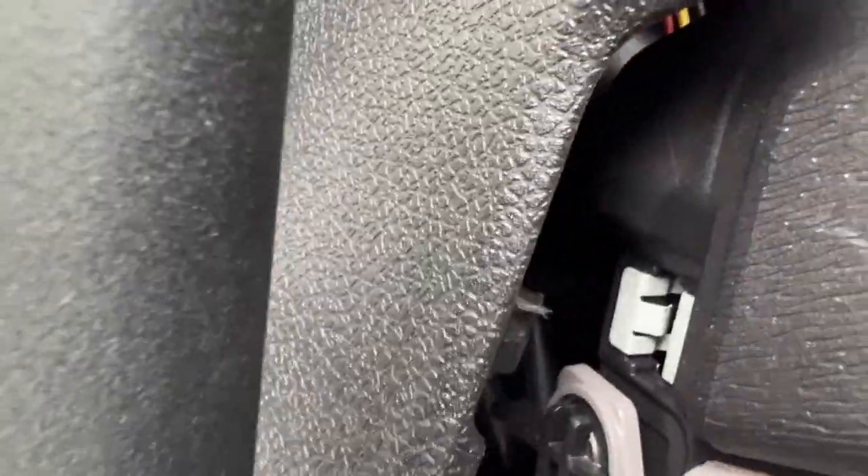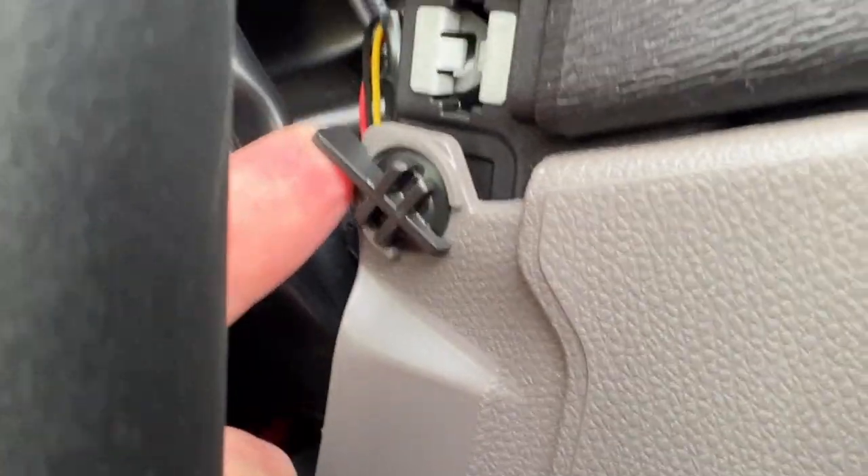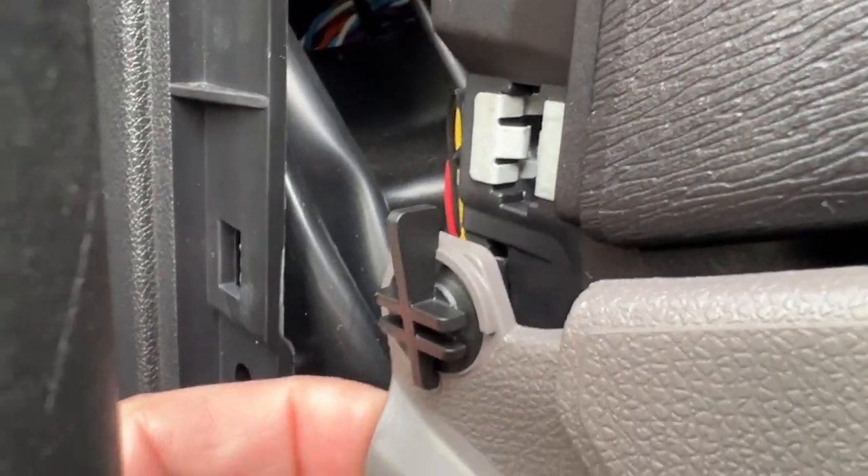It's a bit fiddly as it always is with these everyday things, and you might need to get to them. Once it's prized off, it gives you access to these - just get around the side and give them a little twist. Just turn them and that releases the top piece. Come along the bottom.